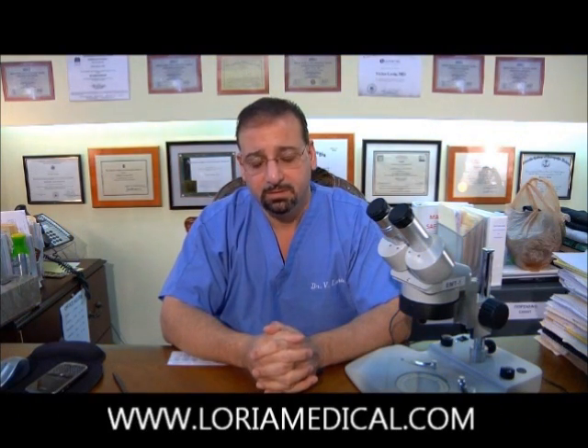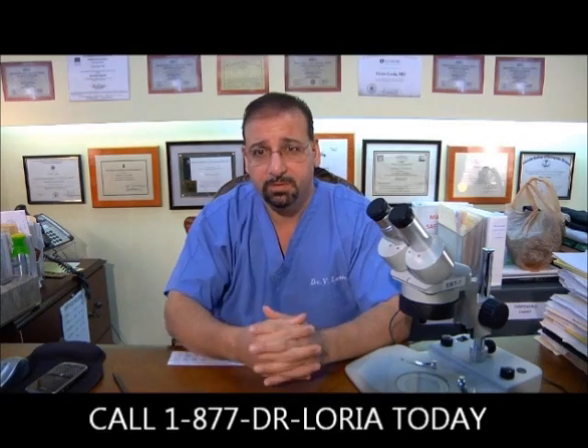I believe it should not be so costly. A lot of patients, especially in our day and time, find it difficult to afford certain procedures, and the strip procedure is becoming less expensive and more attractive. But I feel that the follicular unit extraction procedure should be coming down in cost, and you'll see that I am very reasonable in my pricing regarding that.